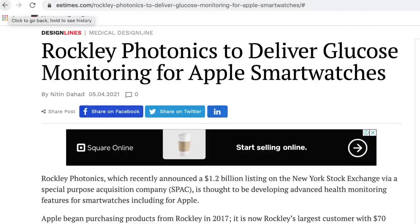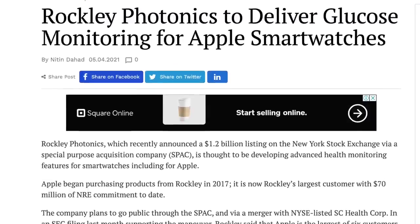Apple most likely already has a blood glucose monitor, apparently supplied by a British startup called Rockley Photonics — a company that designs silicon photonic sensors for non-invasive monitoring of blood using infrared light. Rockley claims Apple is their biggest customer, buying their products and services since 2017, and has committed to spend even more going forward. This sounds really promising.